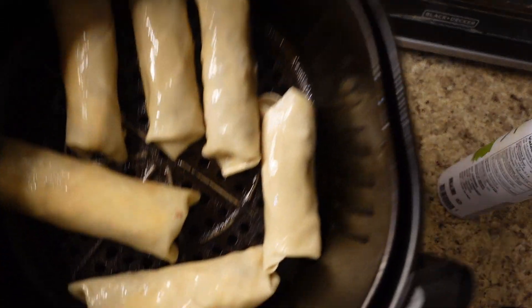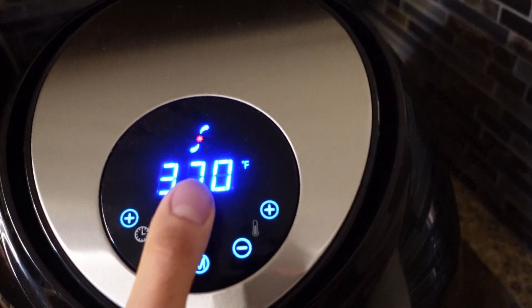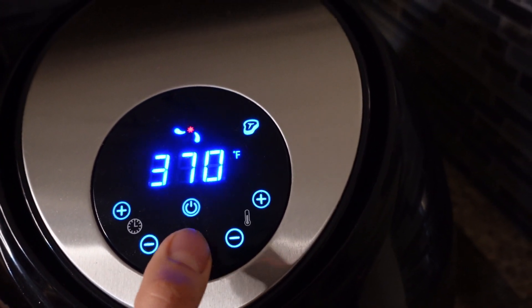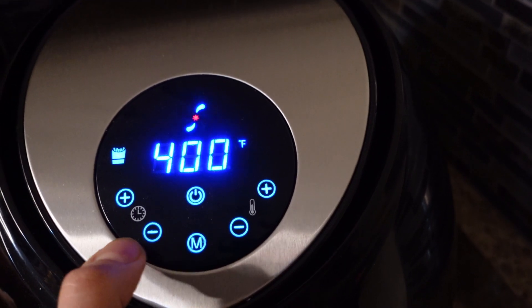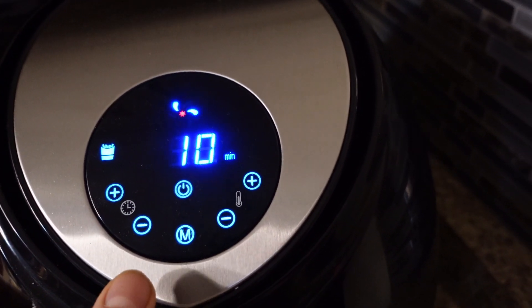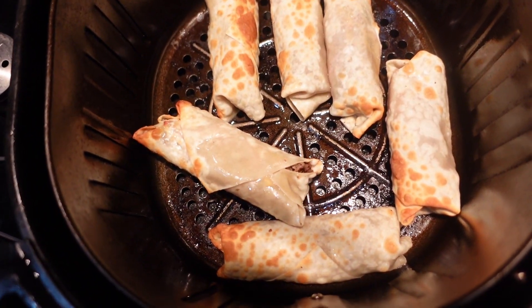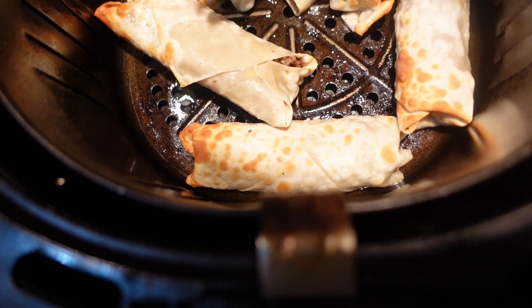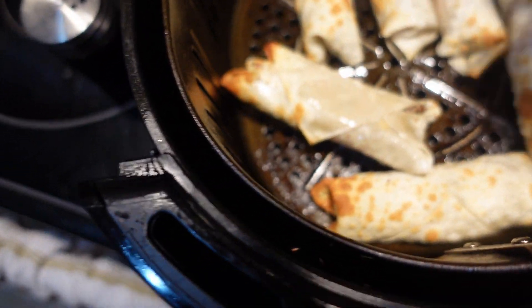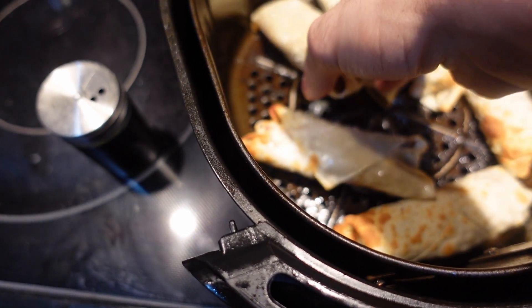We're going to hit them in the air fryer — so in the air fryer we go. 400 degrees for 10 minutes, flipping halfway through. Alright fam, we are about to flip. I already flipped this one right here — going to repeat the process. I don't want to break them, they seem delicate, so just going to flip them with my hand.